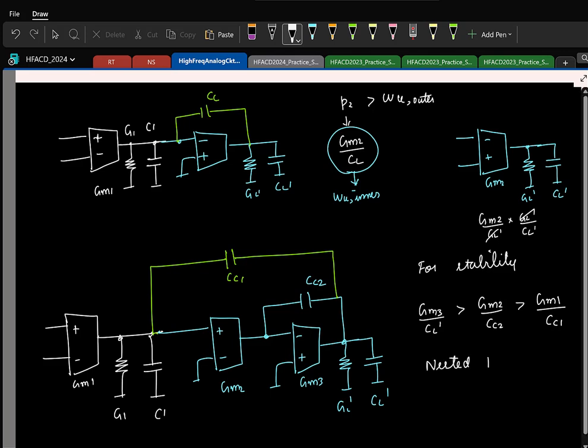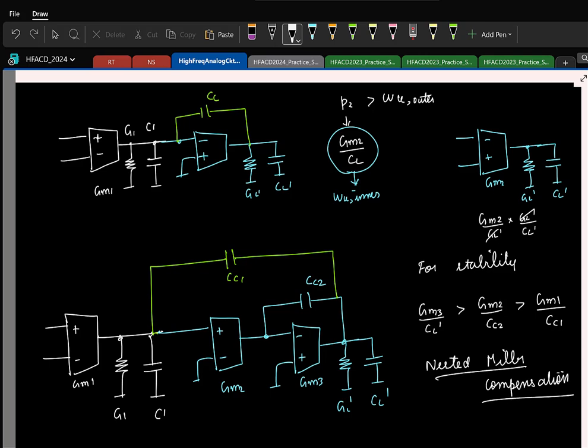This is without any doubt called Nested Miller Compensation — just like you have nested for loops in programming, same thing. This is about the three-stage Miller OTA. Now, similarly, since we also know feedforward compensation, you can also make a three-stage feedforward OTA.